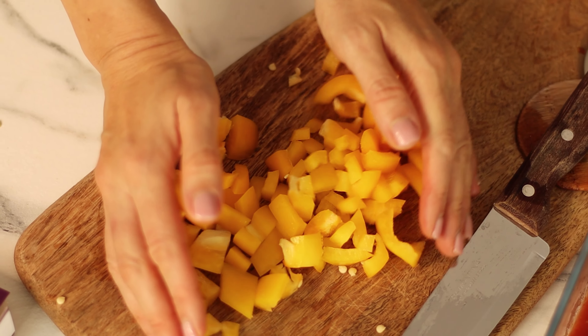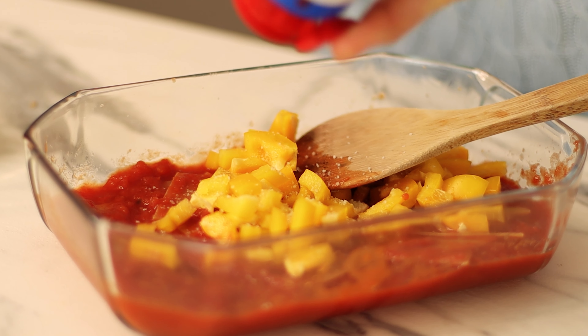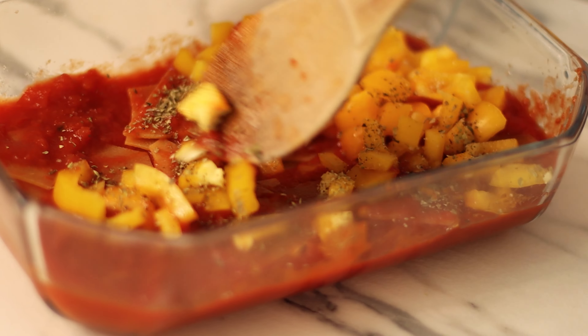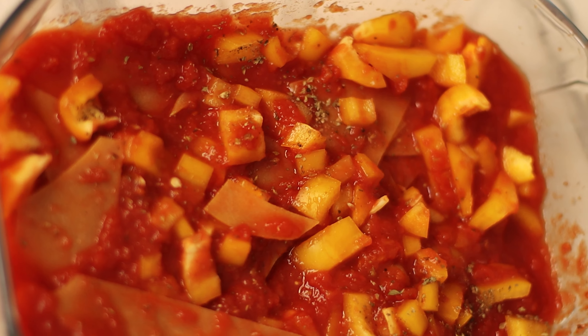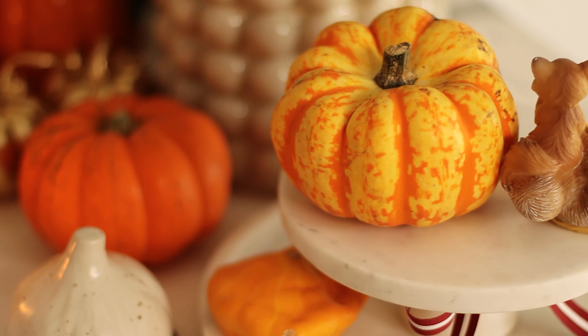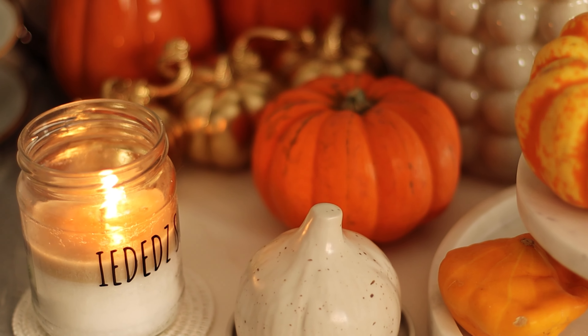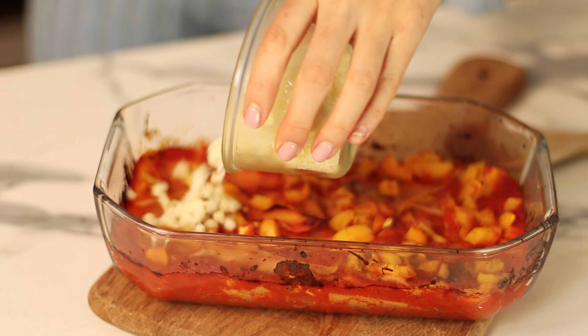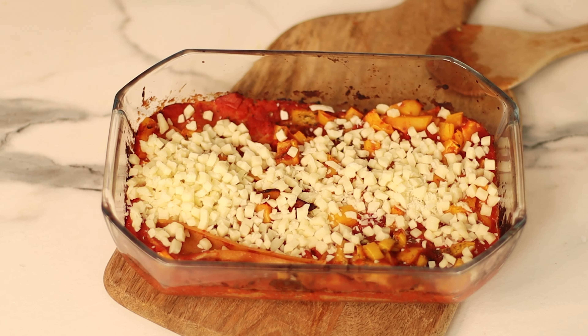Add salt and Italian spice mix, then bake for half an hour. Then cover with mozzarella cheese and continue baking for 10 additional minutes.